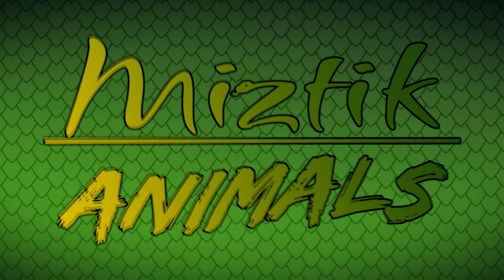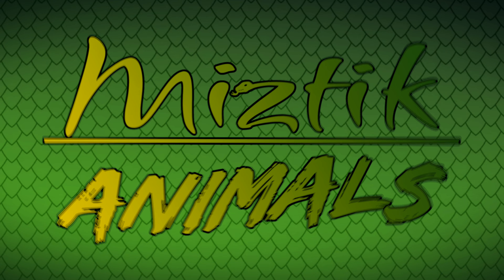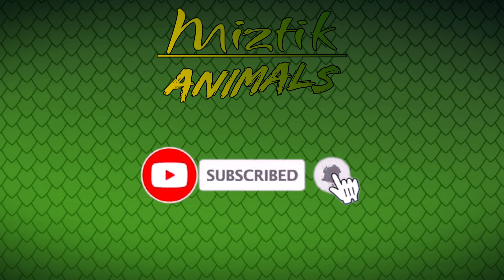My name is Matt Zephyr, that's Roxanne behind the camera, and right here is Minnie the iguana. We're Mystic Animals and we'll see you in the next video. Peace! Thank you so much for checking out this video everybody. If you enjoyed it make sure you hit that like button and if you really loved it why don't you subscribe — it's free.